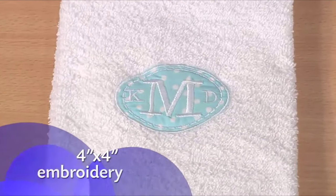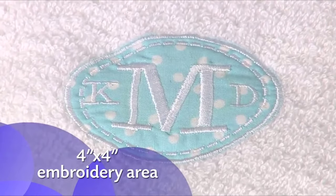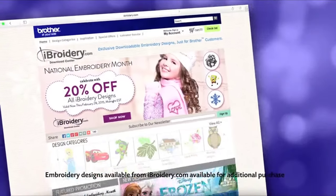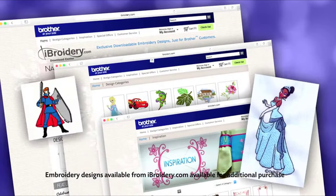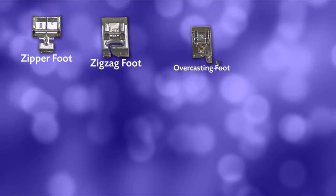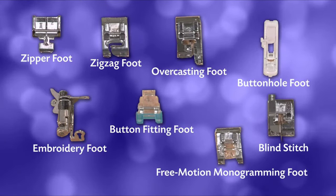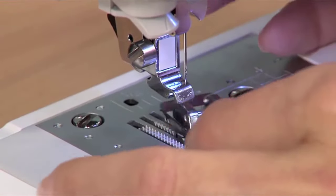The 4x4-inch embroidery area is just the right size for doing your favorite monogrammed applique. You can even import thousands of embroidery designs from iBroidery.com and other websites for virtually unlimited design options. You also get eight quick-change sewing feet — a tremendous value, and it's incredibly easy to change between feet.